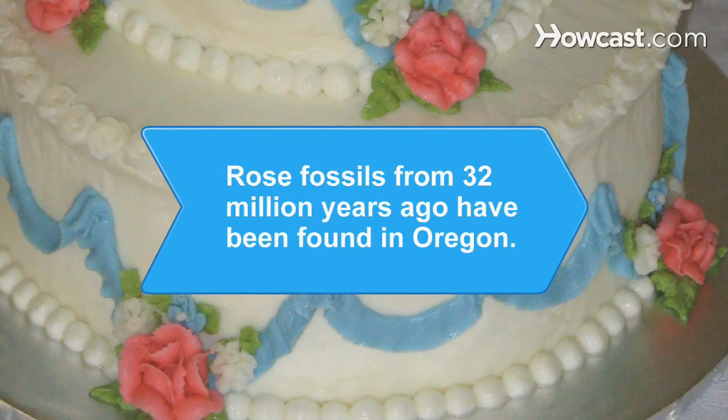Did you know? Rose fossils dating back more than 32 million years have been found in Oregon.